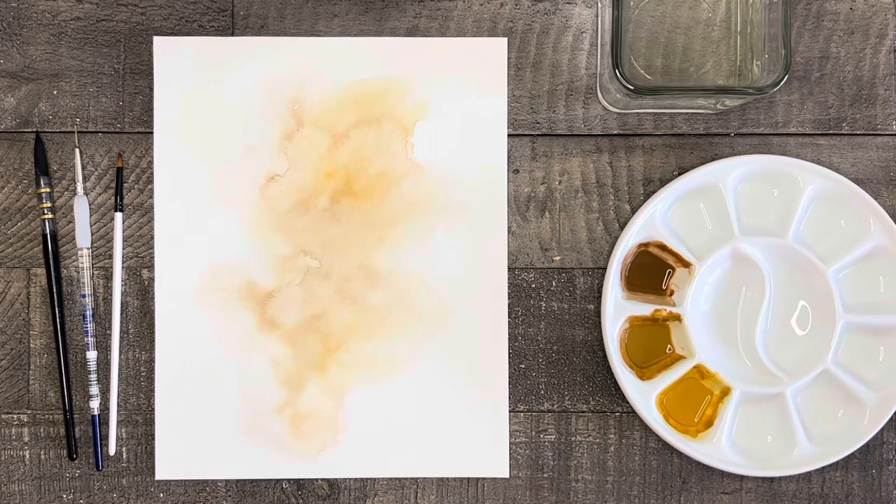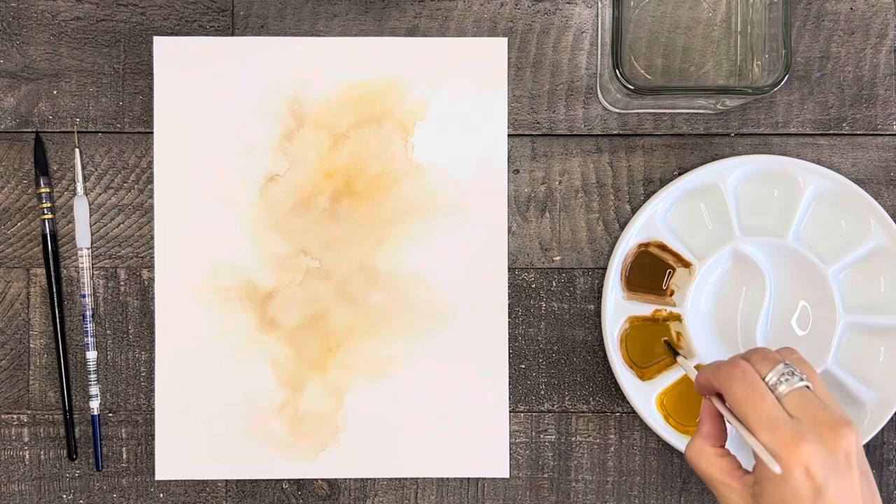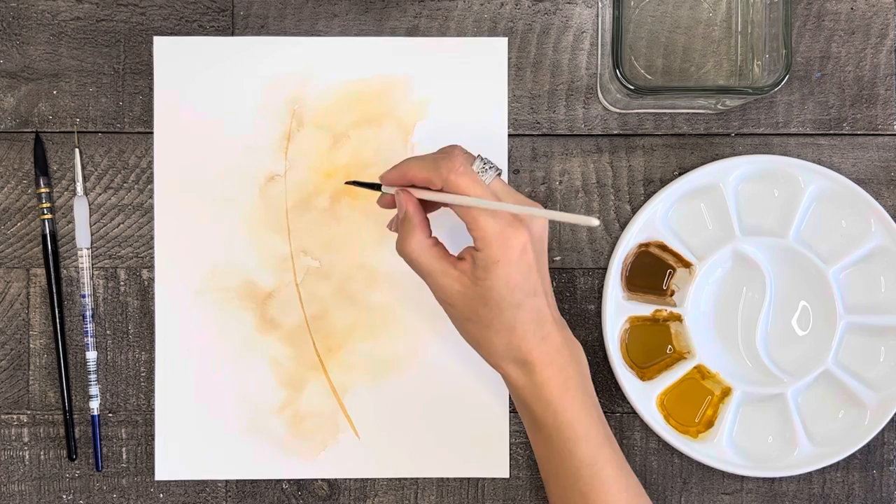Once your background wash is completely dry then you are ready to start painting the grass. To start painting the grass let's paint the stems first. You can either use the small round brush or the angle brush to paint the stems. I'm going to use the angle brush so that I can make the base a little thicker and then thin it out towards the top. You'll probably want to use either the light brown or the dark brown for the stems and I'd recommend painting two or three of them.